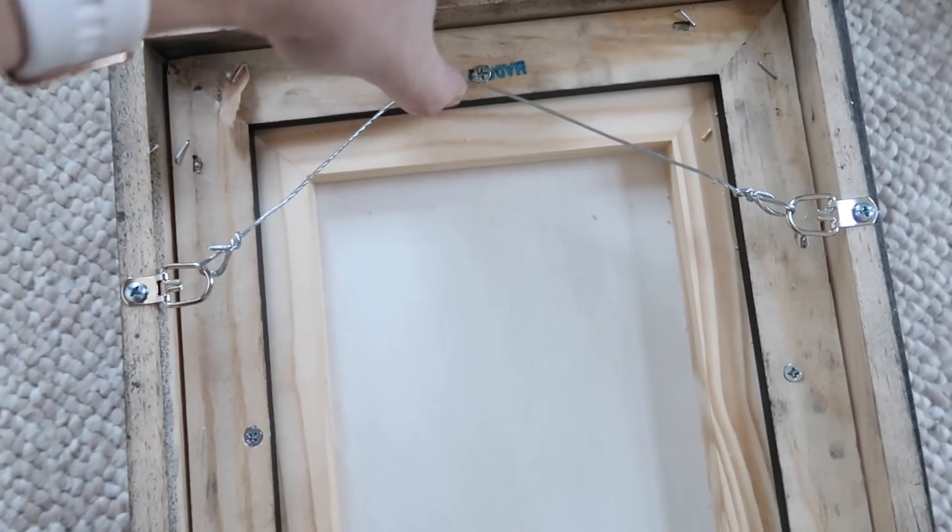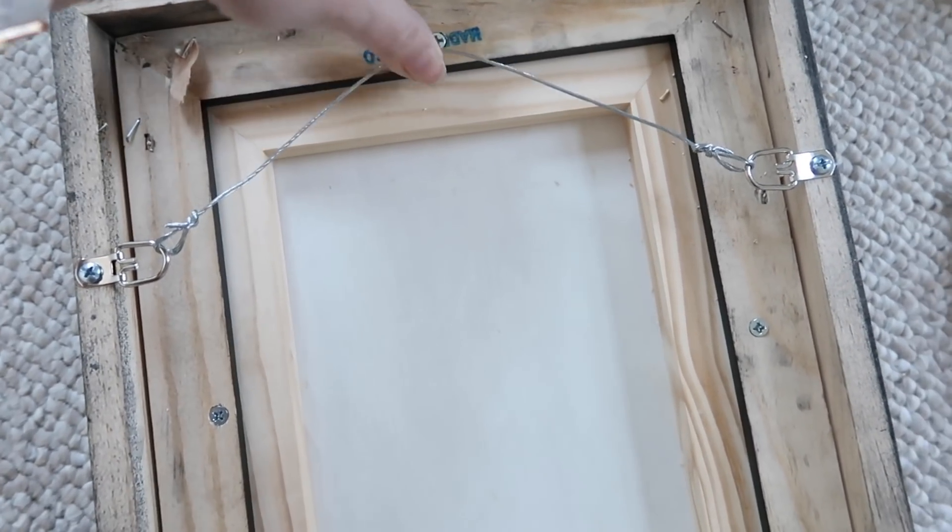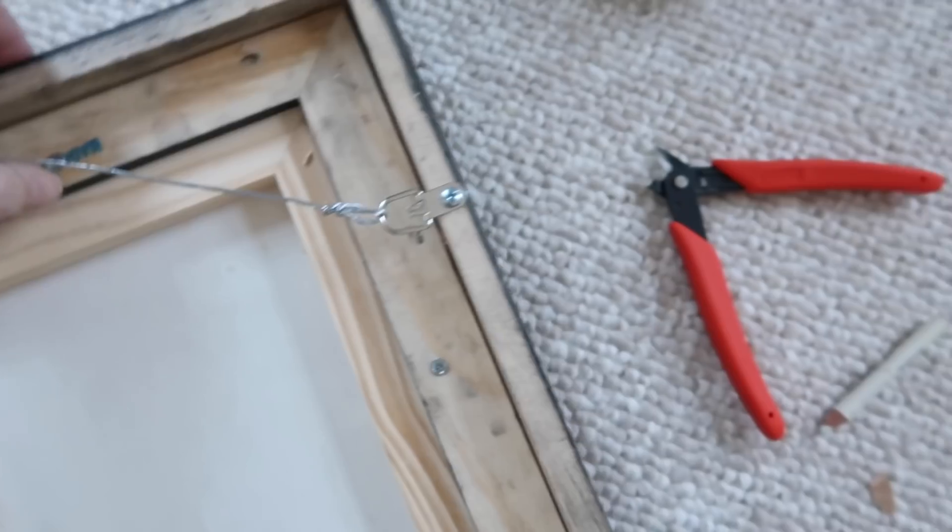So this is how the back will look when it's got the hanging wire on it and everything. It'll be pretty good.